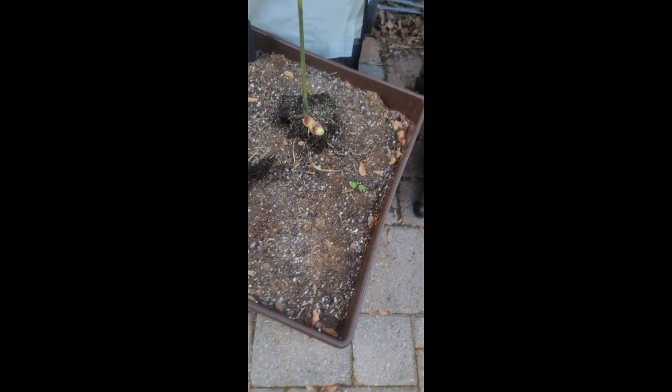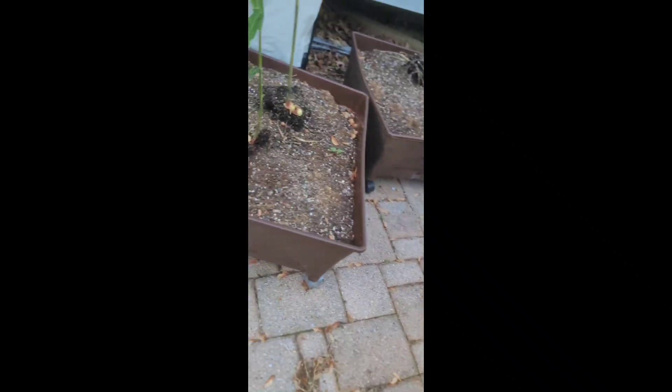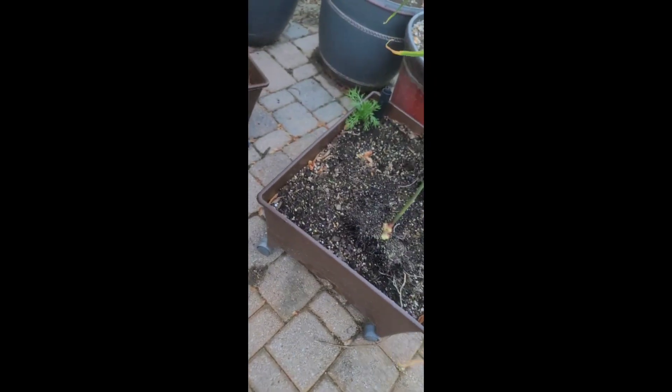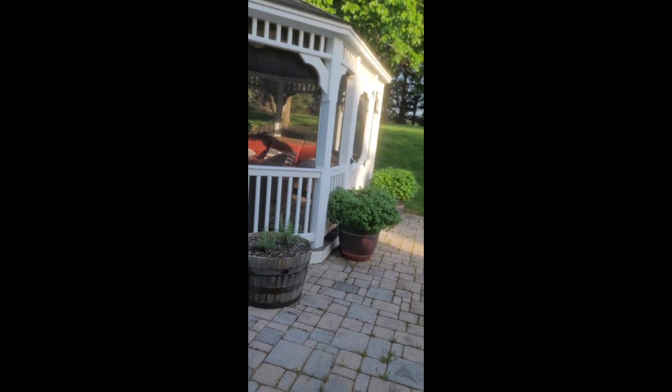Let me bring you over here to where I'll be planting this. I amended these beds early in the season. These are those little patio grower baskets you get from the box stores — I've grown ginger successfully in these before. And this here is lemon balm — I've got a lemon balm plant over there from the fall that somehow made it all the way over here.